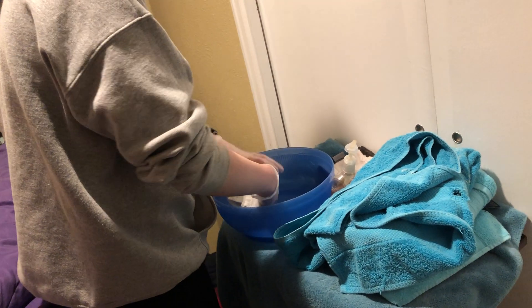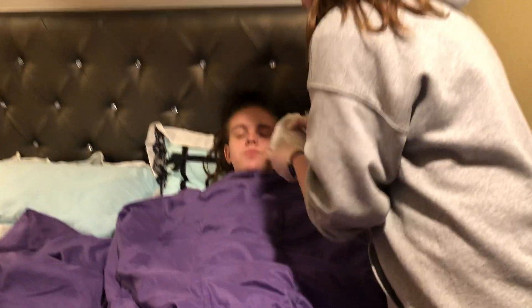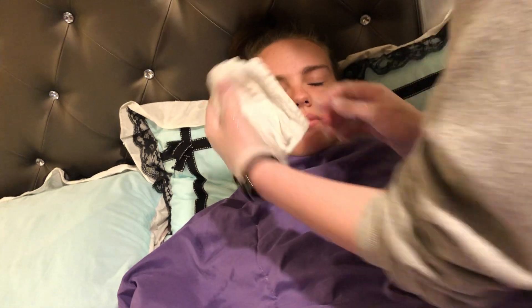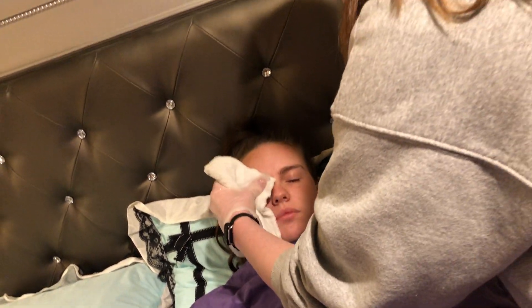Now we're going to start washing your eyes. I'm going to take my first washcloth and get it wet. We're going to start by cleaning the inner corner of the eye to the outer, and then we're going to flip our surfaces and clean this side.